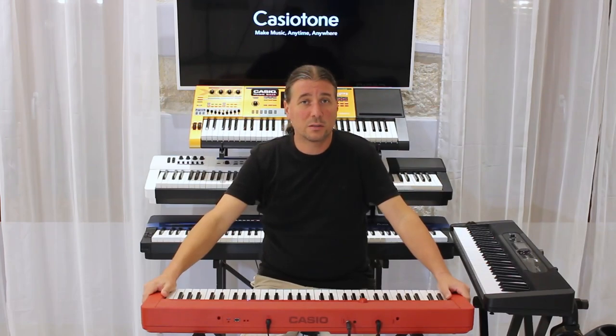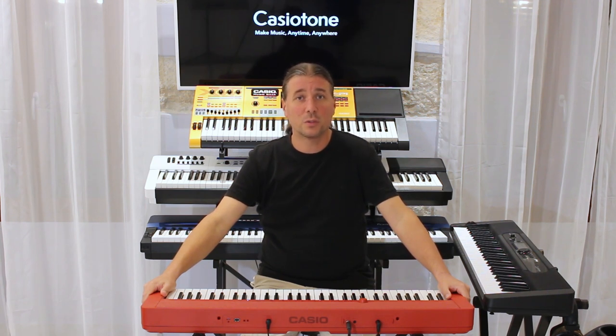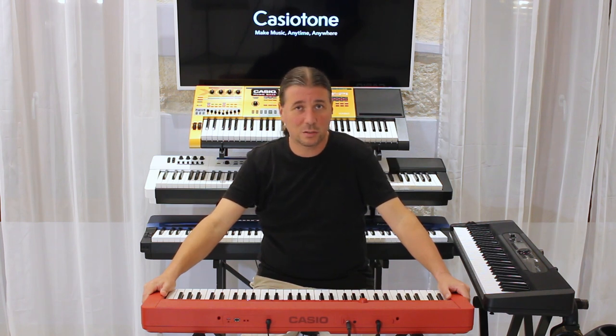Efekt sekcija sastoji se od reverba, korusa, delaya te raznih DSP-ova koji su inkorporirani unutar zvukova, kao na primjer faze unutar električnog klavira.